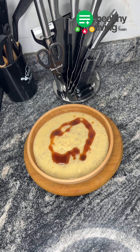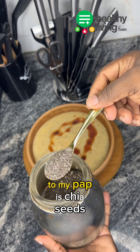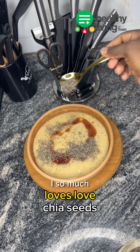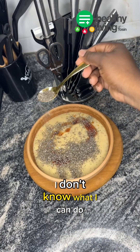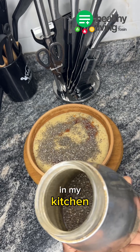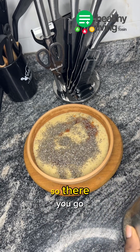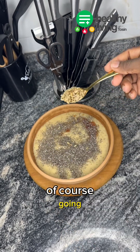One thing I love to add to my pap is chia seeds. I so much love chia seeds — I don't know what I would do if I don't have them in my kitchen. There you go. Sunflower seeds, of course, going in as well.